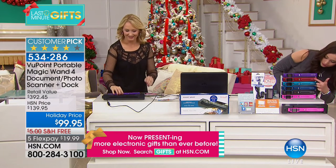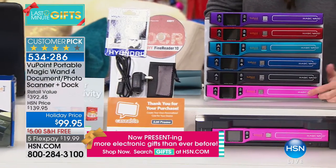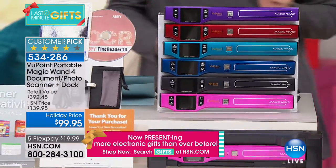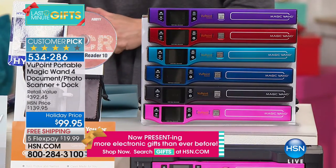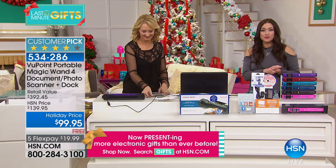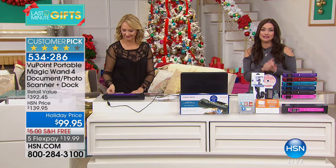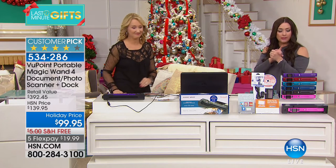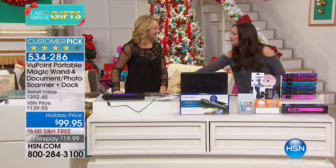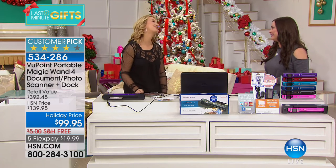We've already lost a couple of colors, but we still have purple, red, turquoise, blue, black, and hot pink. It's $19.99 on your charge card with free shipping and handling. Over 18,100 have been spoken for, so ordering on HSN.com is your best bet to grab the color you love. Thank you so much, Laurie.